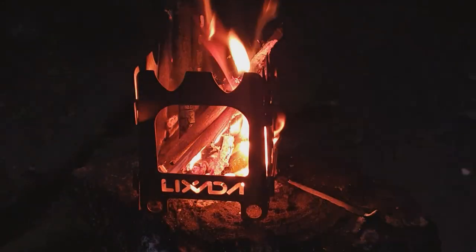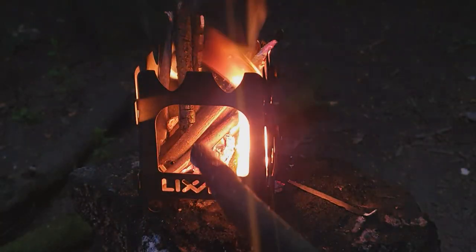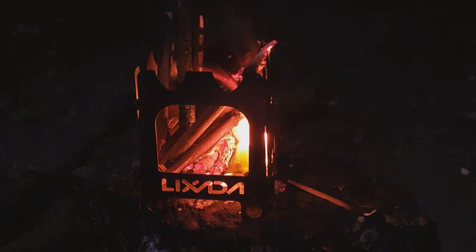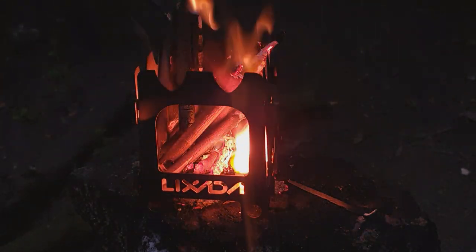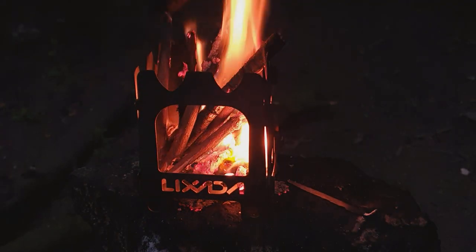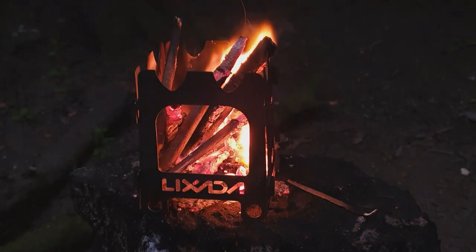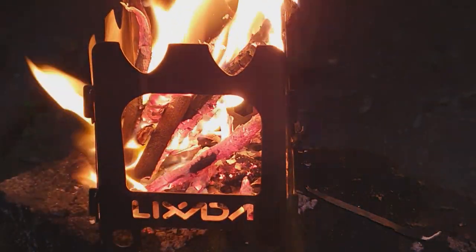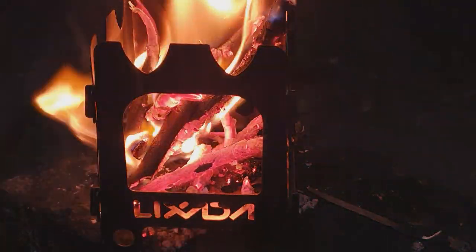Right, so first impressions: I quite like the stove actually. I like the big door here — or the window, whatever you like to call it, I call it a feeding door. I really like the size of that. I like the way the brand name lights up with the fire at the bottom. Can you cook on it? I'm not 100% sure. I think it might be a bit too small to cook on, but it's absolutely great to boil some water on. What I mean is because it's a small stove, you'll be forever sticking decent pieces of wood in it to keep the heat going continuously.